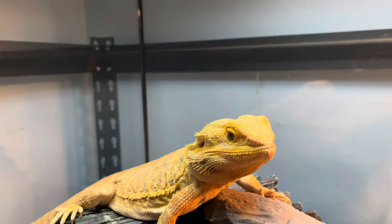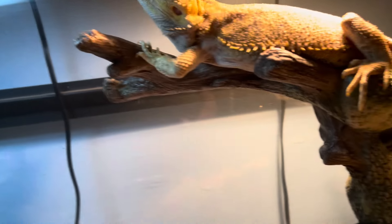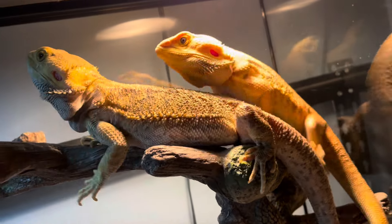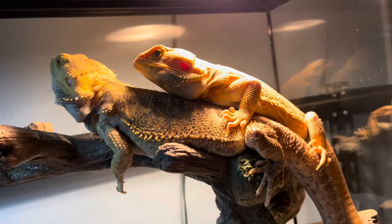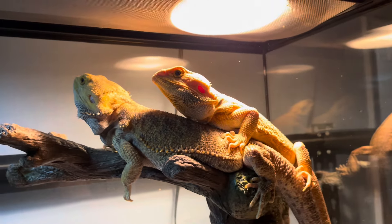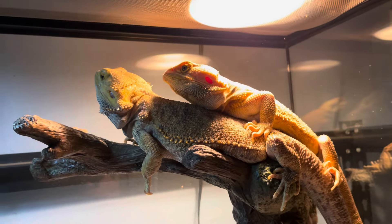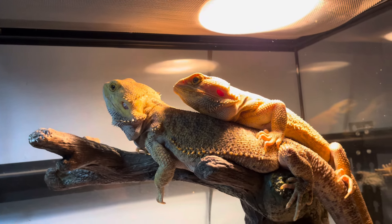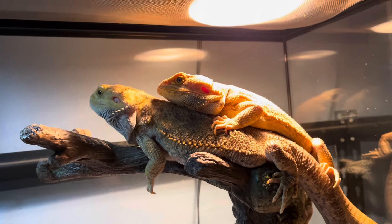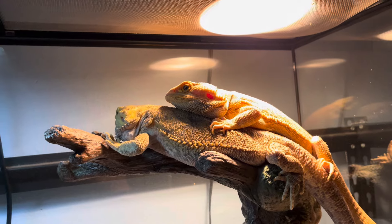On camera, the minute the camera goes off, Spike could jump on Capone or Capone could jump on Spike. Right here they're giving you the illusion that they're getting along, but right now this is a territorial issue. Even though Spike is not bothering Capone, you can see Capone looks very annoyed with Spike being in his space, because basically this is Capone's tank and not Spike's tank.